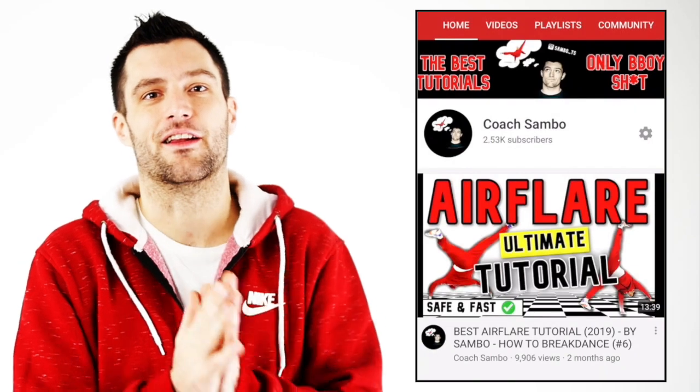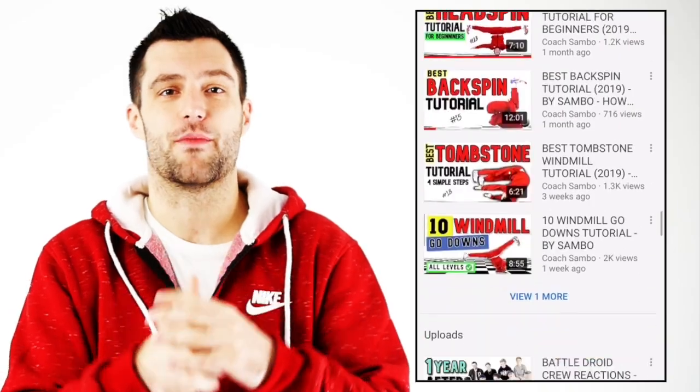If you need help with all of that, I recommend you just run to my YouTube channel and look at the tutorials that might help you on all of these moves. And hit the subscribe button right there if you realize that this is the best channel for your breaking tutorials.